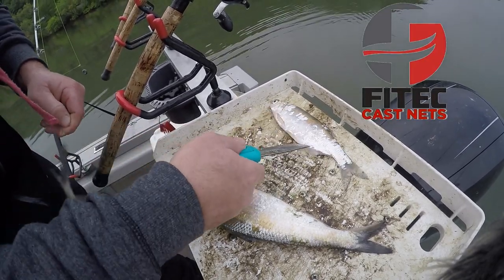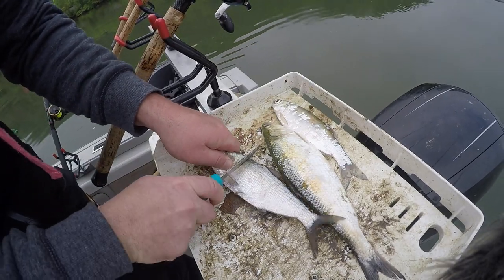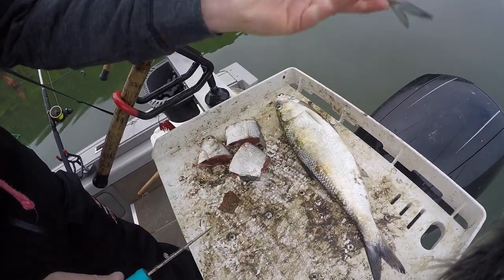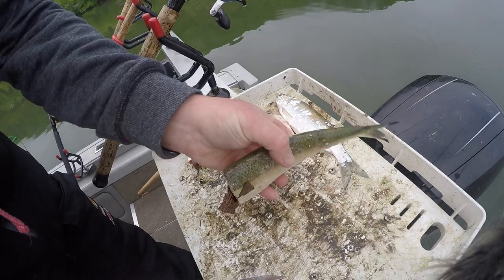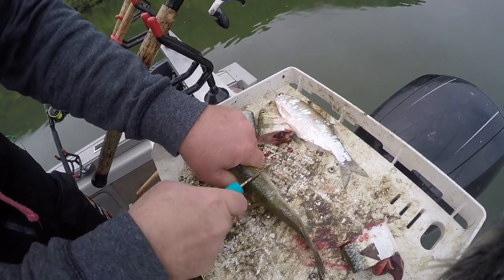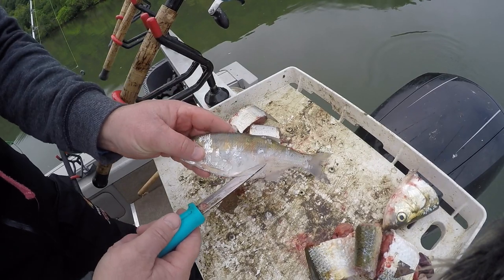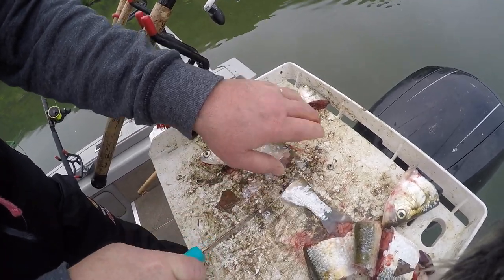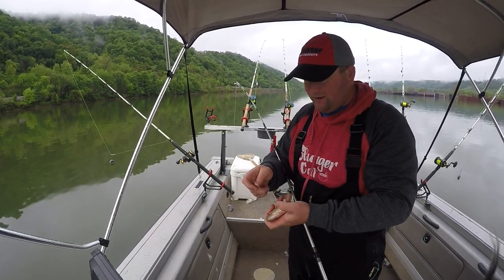We're gonna be using a bunch of different bait today. Here on the board we got some moon eye, some skipjack, and then a gizzard shad. What I'm gonna do is start by just chunking these up — not real big pieces — just kind of see what they want. Nice fresh gooey skipjack, cut these local, and then of course a moon eye.